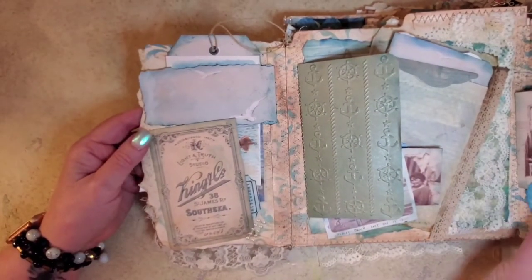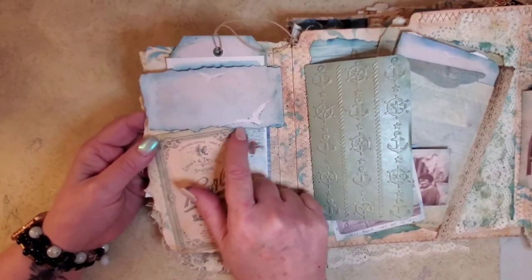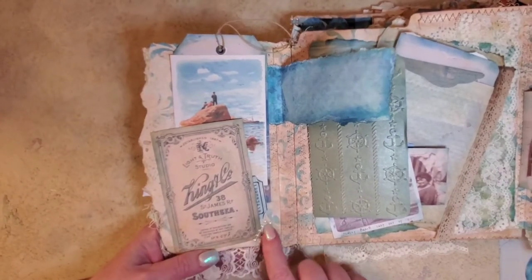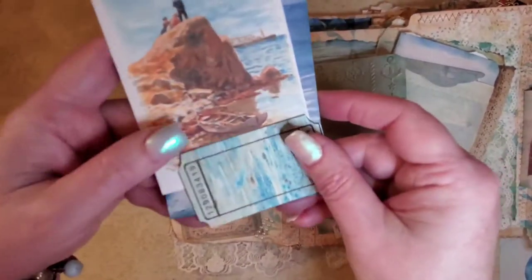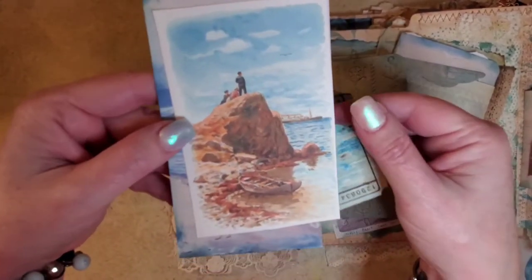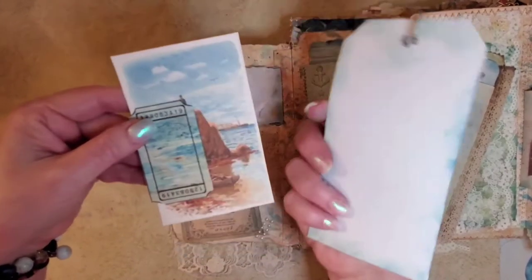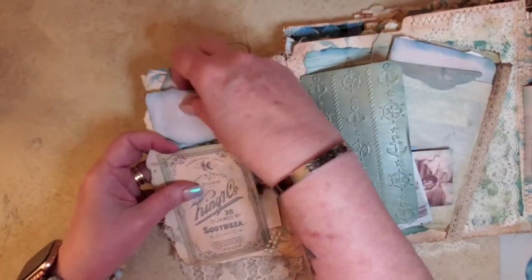Now to this one. This is a little flap that I had made, and it's got little seagulls flying. And then this is from the kit also. And then I just glued on a little strip of pearls, and then I made this into a little tuck spot. That's another little ticket, and a little picture of the ocean. And then here's another picture of tags. So that's the front inside.